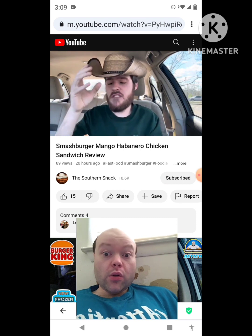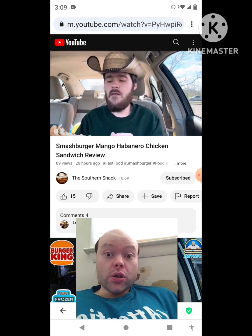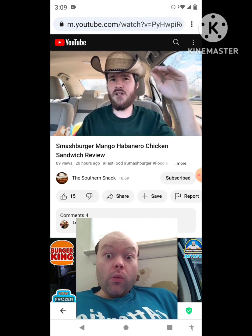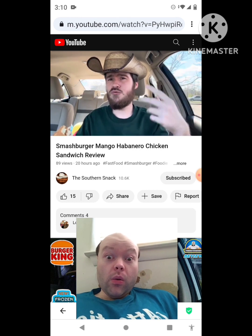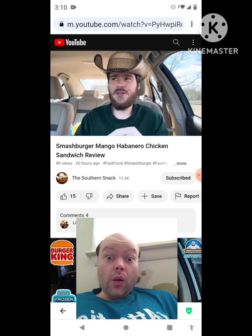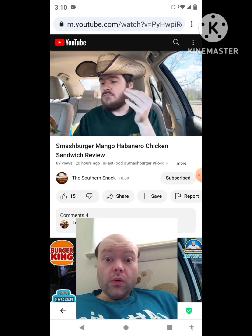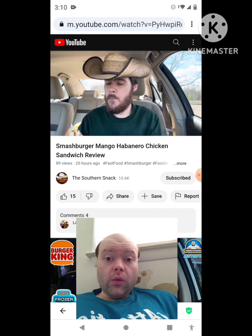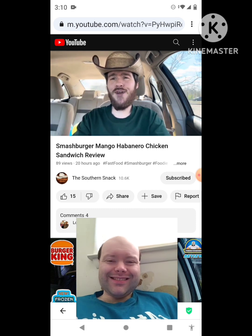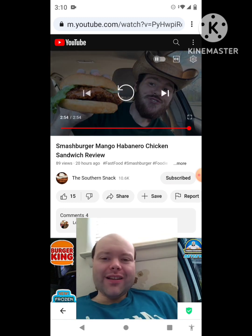I'm gonna give it an eight because it really does taste enjoyable. Good crunch, nice touch of sweetness, a little bit of heat. But when I think about mango habanero, I'm thinking extreme levels of heat and sweet mango — all those flavors. This is kind of a toned-down version of a mango habanero blend. If it could just be more vibrant and stronger, we'd really have an amazing sandwich. But it's enjoyable, so go get the mango habanero chicken sandwich from Smash Burger.